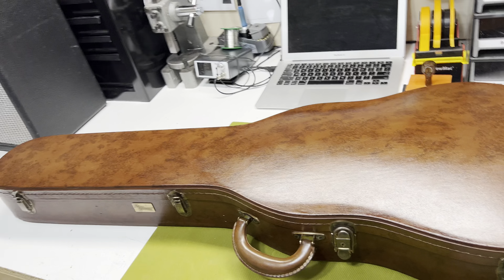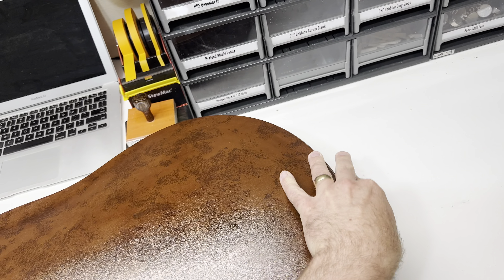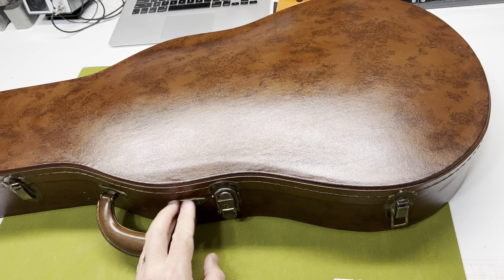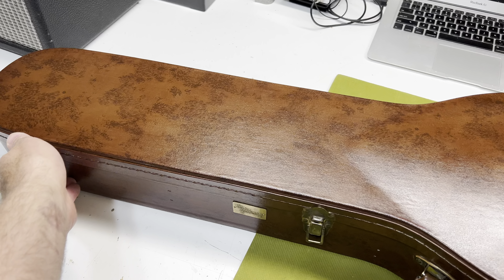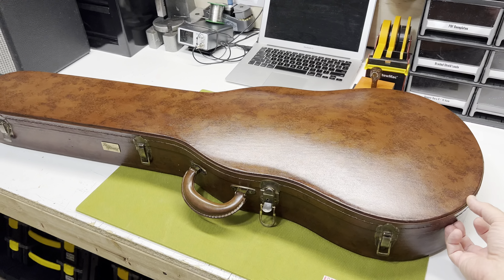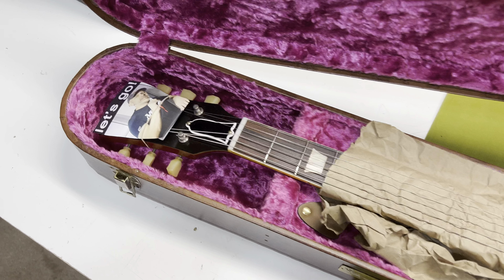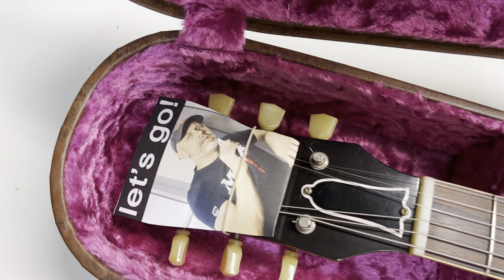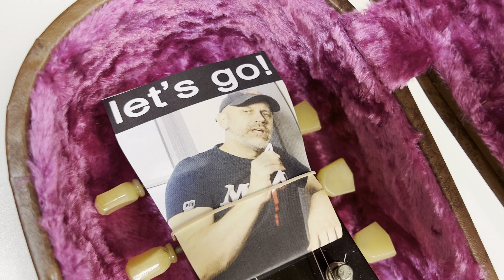I'm told in this case there's a Johan. A customer sent this in for some voicing, and it already has my pickups in it. But I've never had a Johan here, so let's just check that out. Oh wow, would you look at that? Oh, it really is. It's a Johan. Oh, so awesome.